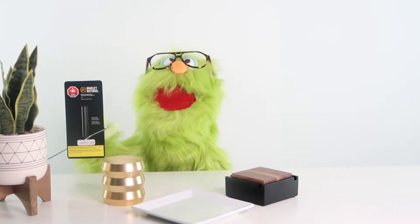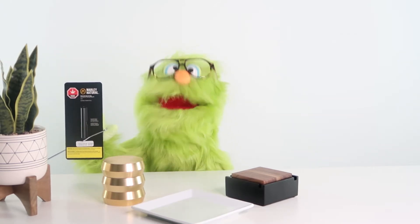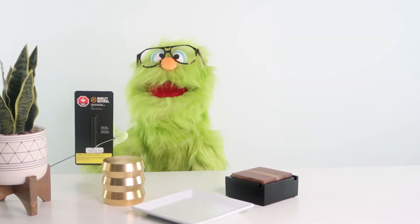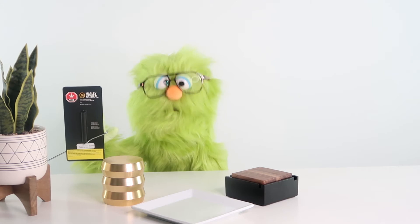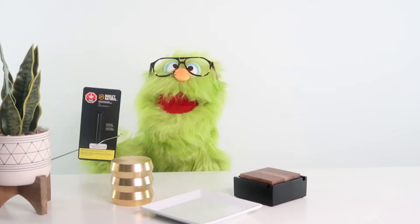This is the 0.5 gram cartridge. I've tried the green one before but I've never tried the gold, so I'm looking forward to giving this one a try. Let's blaze this — let's get into it.